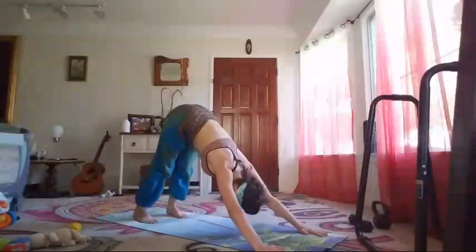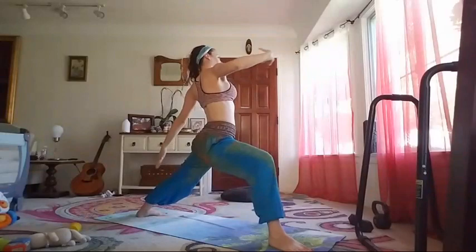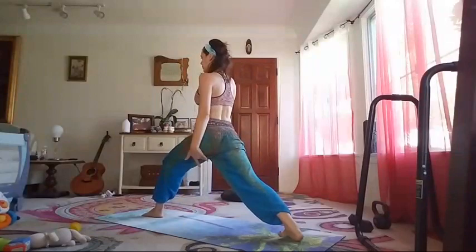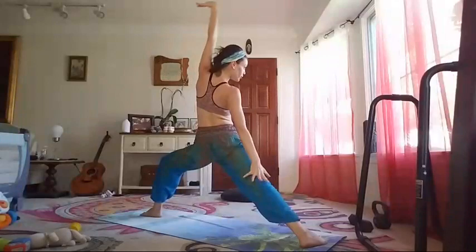Downward facing dog — take the right leg up, step it through. Warrior one to warrior two to reverse warrior, straightening the legs, triangle pose. Changing sides — warrior one on the back foot, left foot leading, to warrior two, to reverse, to straightening the legs, triangle pose.